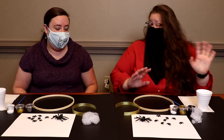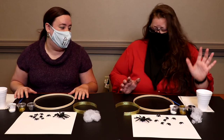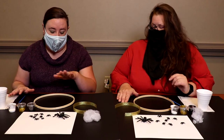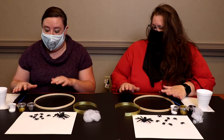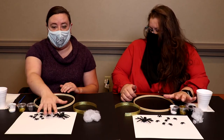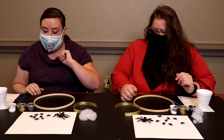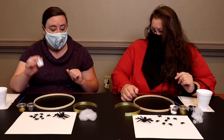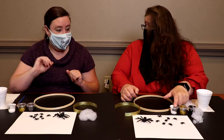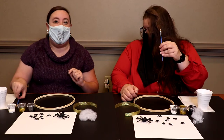So what we've got right now is a nice hoop, some paint to decorate everything, our lovely spiders, the wonderful webbing, and then a ribbon to hang it up with. To hold the webbing and the spiders in place, we've got some Mod Podge — and that is not paint — and a paintbrush.